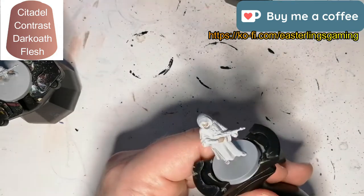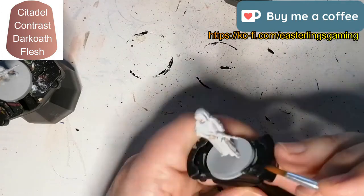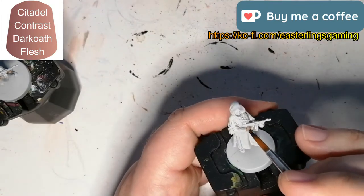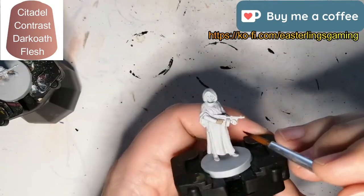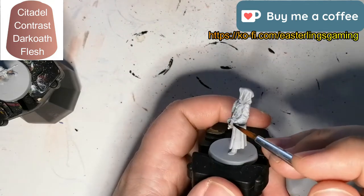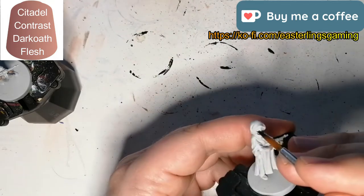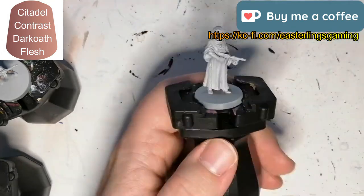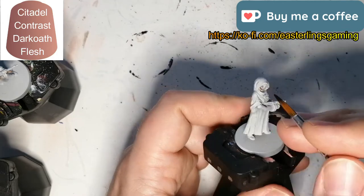Very fun miniatures to paint, very simple. I did make — you might notice — quite a few mistakes on some of the colors at some point. Thankfully it was the yellow and I was able to go over it with the darker brown later on. Sometimes I did the shoes wrong too. If you want to keep track of the mistakes and write in the comments how many I made, go right ahead.